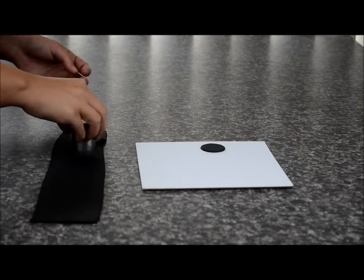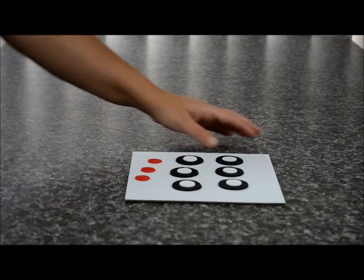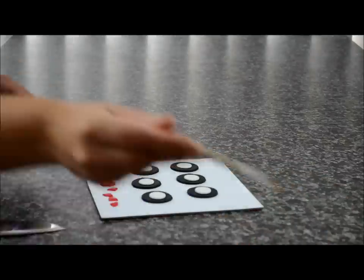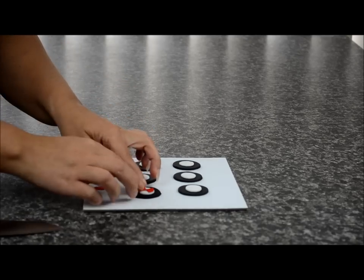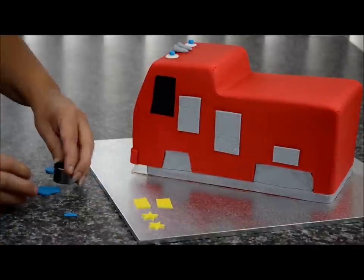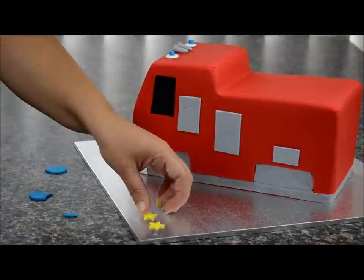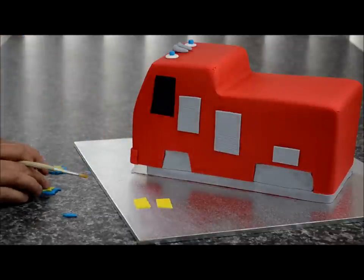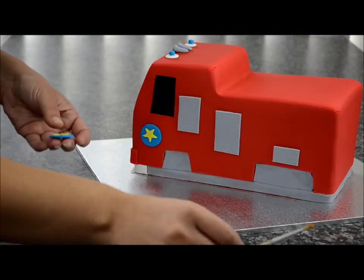Using a 3.8cm cutter, cut out six circles for the wheels and six small round circles at two centimetres each. Glue those on. Cut out three small red circles with the two-centimetre cutter, cut them into four, and stick two pieces per wheel. Using the 3.8cm cutter, cut out two round blue circles — one cut on an angle. Cut out two small stars and two little strips, and glue the stars on the blue round circles. Stick one at the front and one in the back section in the centre.